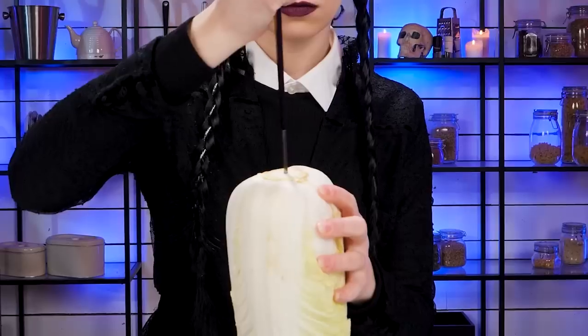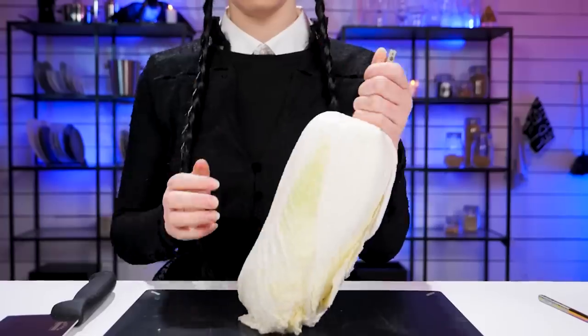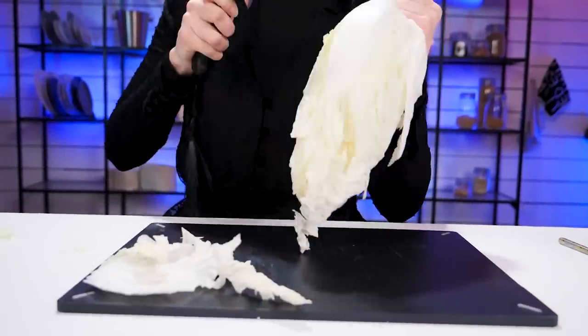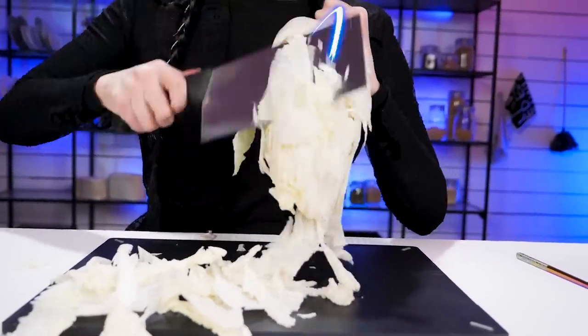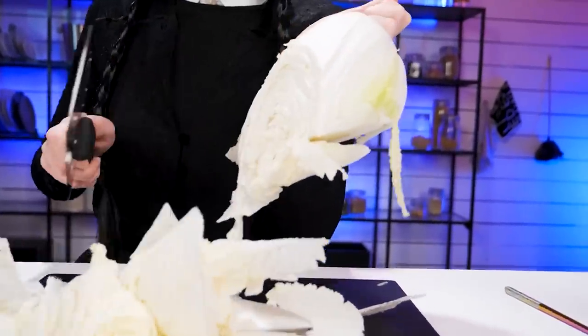In chopping Chinese cabbage, I'm gonna be using a chopstick. Insert one in the core. And chop like a ninja in the dark. Let's chow!